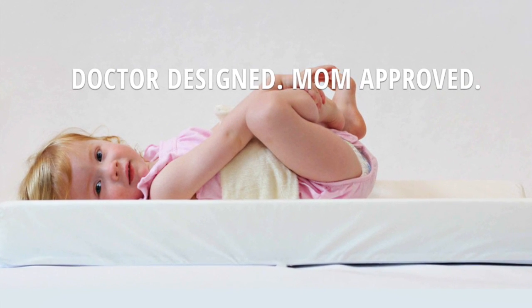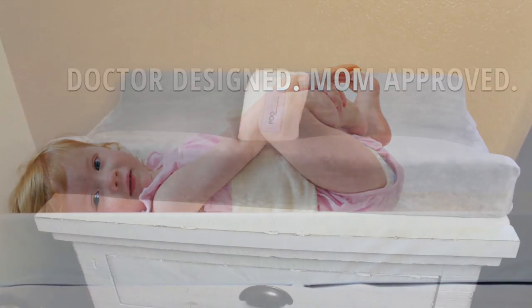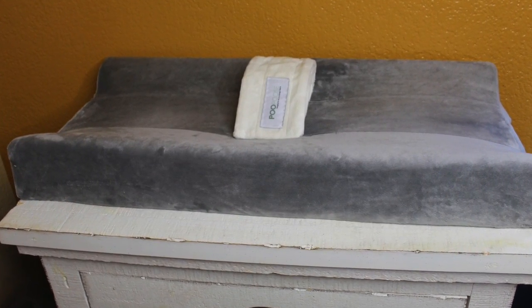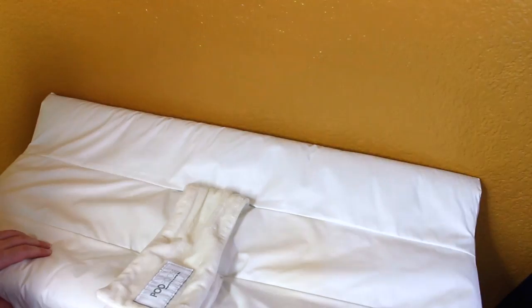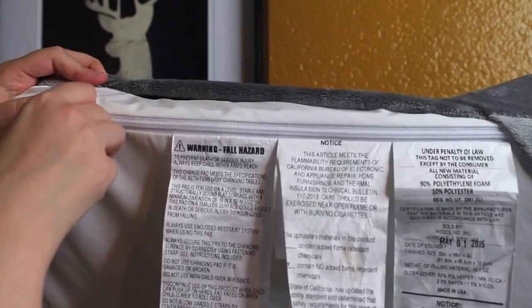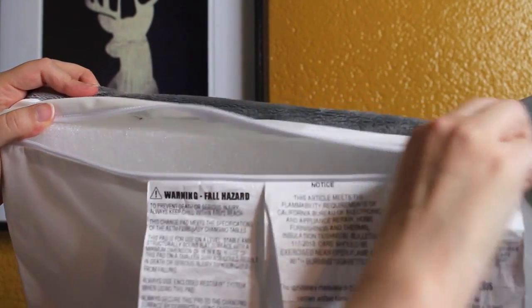The Pupus changing pad is designed with your convenience along with your baby's safety and comfort in mind. This changing pad fits the size of any standard changing table and features two safety tabs that can be drilled right into your furniture to keep the pad from shifting around. The outer lining is completely wipeable and made from a non-toxic medical grade material. The inside of the pad is made from 100% recycled materials and is manufactured in the USA.